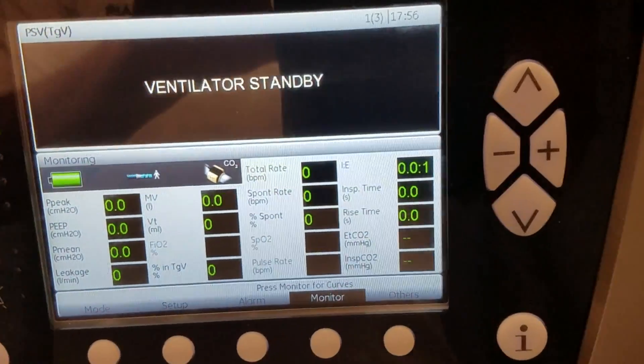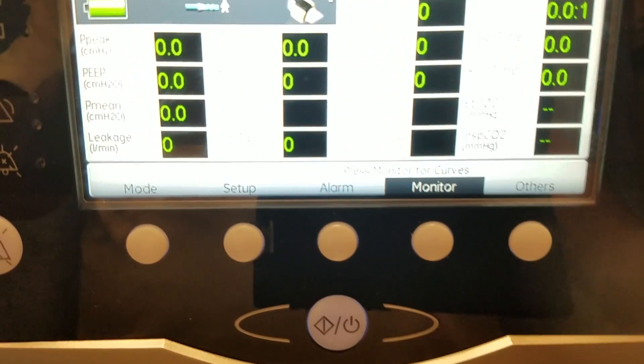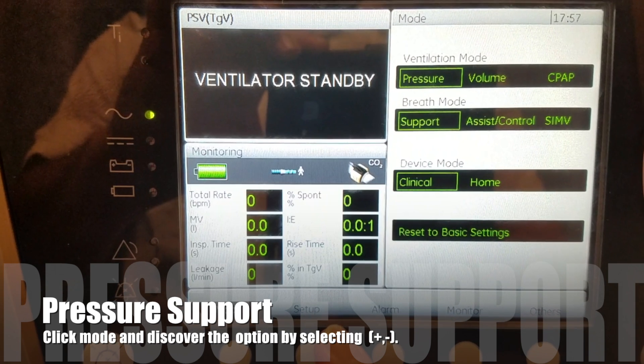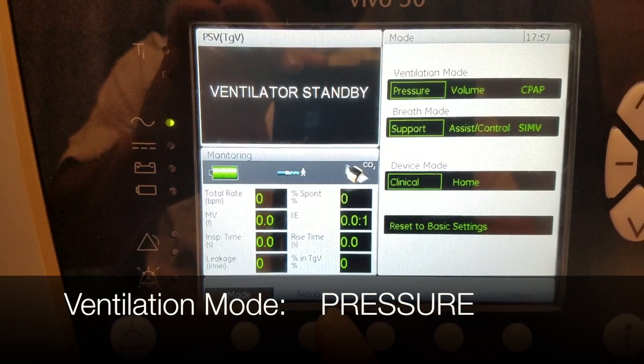Now when the ventilator is in standby mode, you want to go ahead and look across the bottom at the menu. The first one is mode. We're going to click that and check to see if we're in pressure support. The ventilation mode says pressure, breath mode support. This is the same as BiPAP.